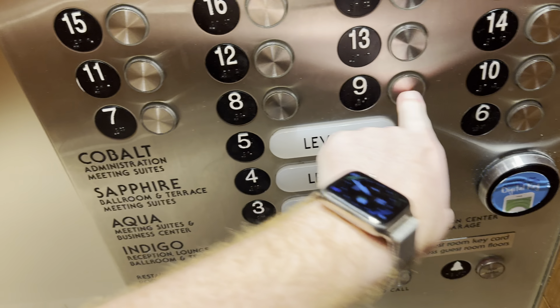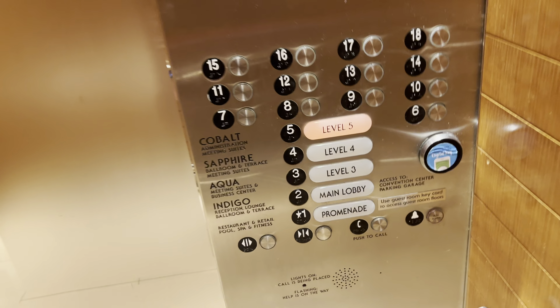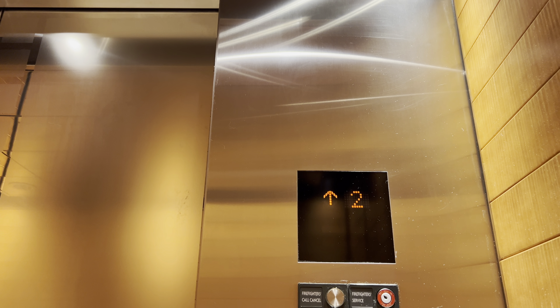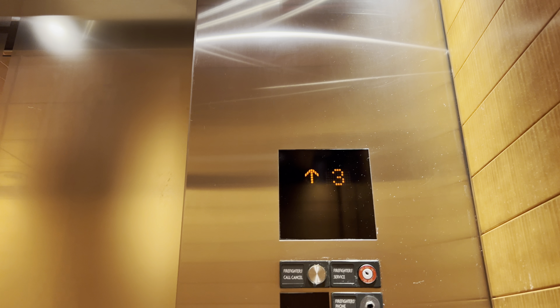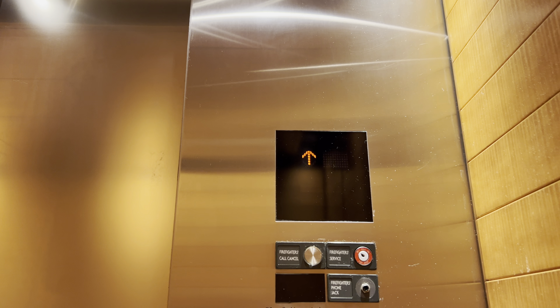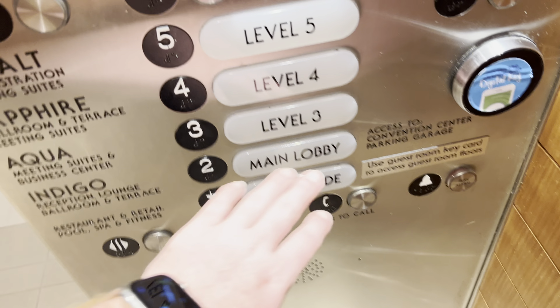That annoying message plays whenever you try to go to a restricted floor. These elevators probably go 700 feet per minute. Let's go to two.